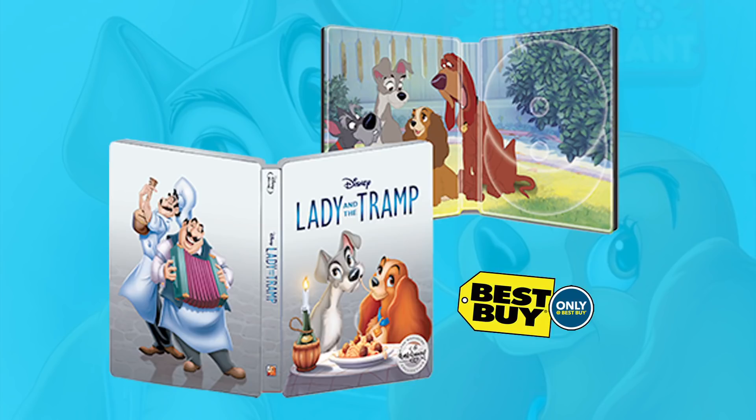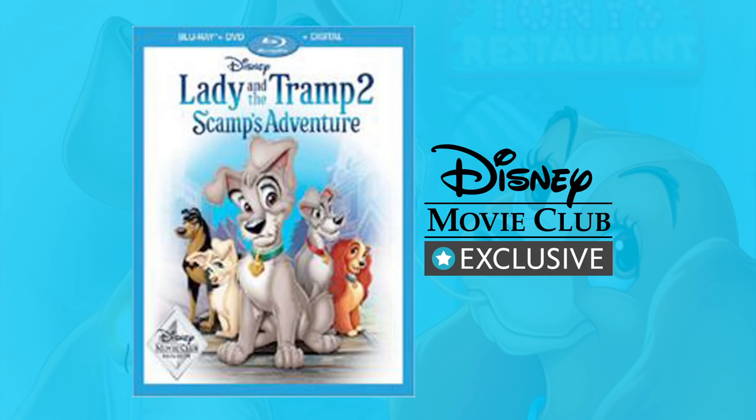And Best Buy will release an exclusive steelbook edition of the movie. Interesting to see that they're releasing steelbooks of the Signature Collections now instead of lenticular covers, which they did with the first few movies in this line. The steelbook also comes with a Blu-ray, a DVD, and an HD digital copy. Also worth noting, exclusively available through the Disney Movie Club, Lady and the Tramp 2: Scamp's Adventure will also get a re-release on Blu-ray, with a Blu-ray, a DVD, and a digital copy.